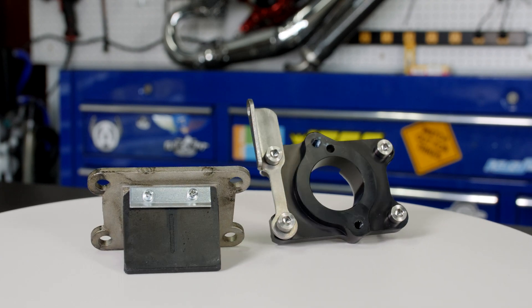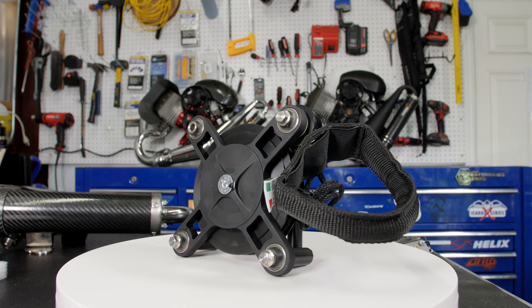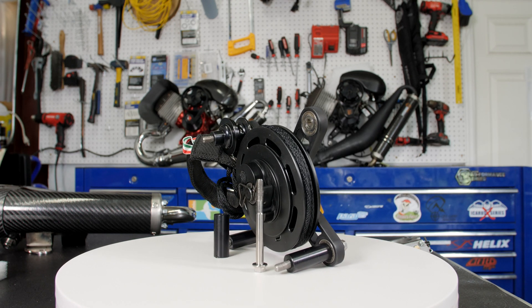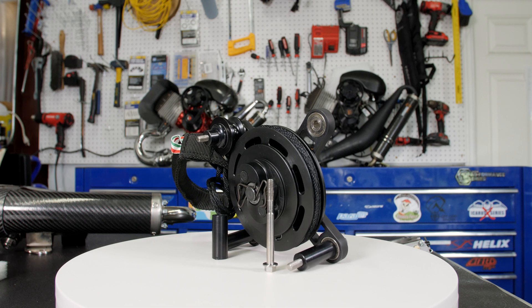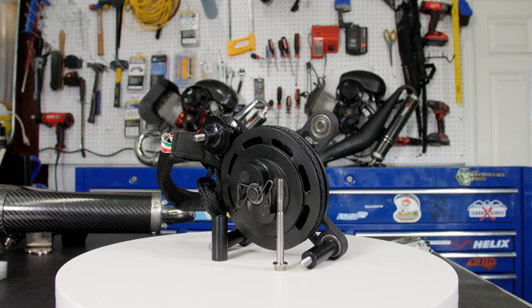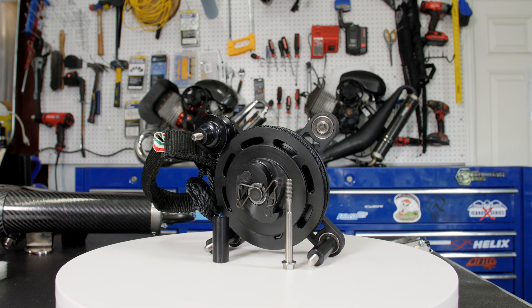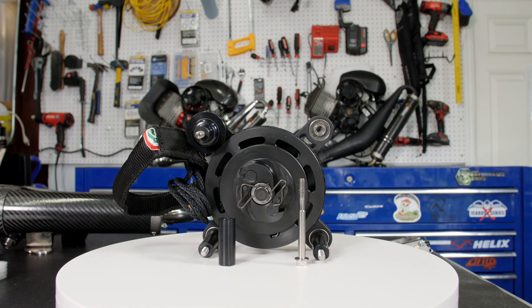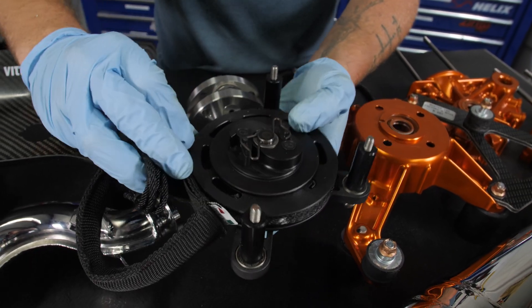The reeds open and close a lot quicker. The starter is much beefier — it is actually a lot easier to start this than most other motors. It's got titanium hardware. As you can see, it is a lot beefier than other motors, and this thing will last a very long time. It's super easy to start — it's quite enjoyable.